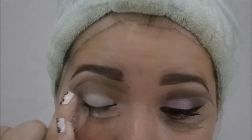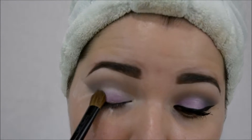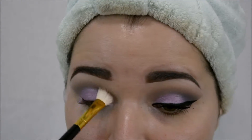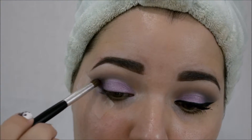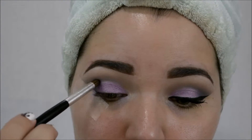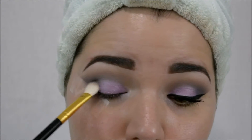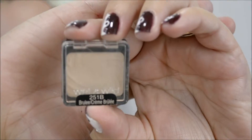I'm going to use this jumbo pencil from NYX called Milk, just so the color can be intensified a little more. And I'm going to use that lavender right there, just packing it on that lid. Then I'm going to come with that blending brush and blend the edges, making sure everything is smooth. Then I want to get that dark purple — but do you see that blue? I'm adding the blue because that purple and the brown wasn't dark enough for me. So I'm going to deposit the color, blend it, deposit the color, and blend it again. We just want everything to be nice and blended and seamless, no harsh lines at all.